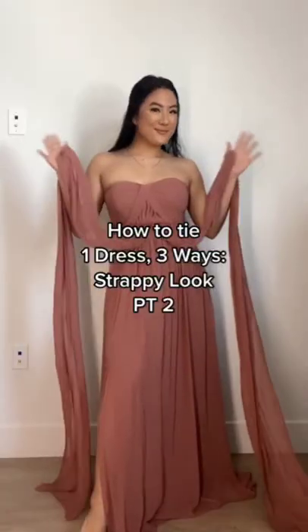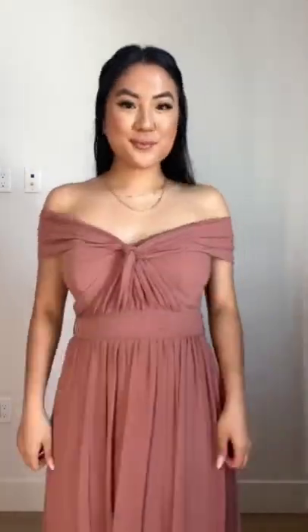I'll be posting part two tomorrow — how to tie one dress three ways. Part one was a more modest approach and part two is more strappy. For style number one, take the two strands, create a knot, and do an off-the-shoulder look by tying a bow in the back.